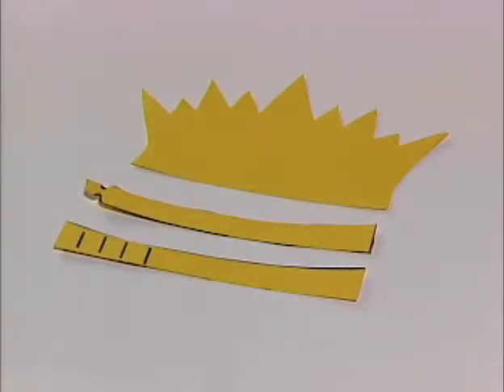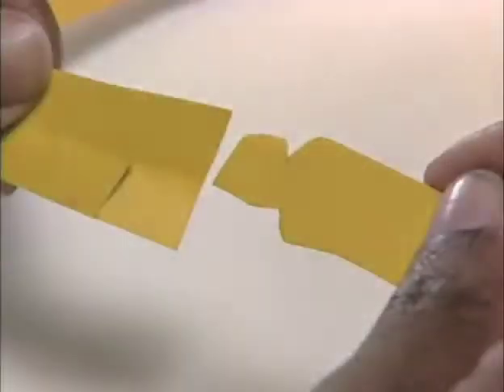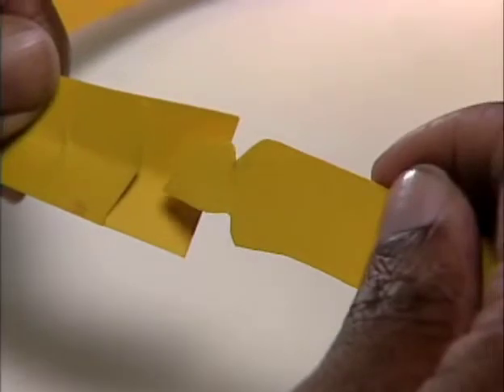Cut out the crown and headbands using the pattern. Glue the headbands to the crown. Cut small slits on one side for the band to be adjustable. Children can wear the crown to remind them about who Jesus is and what He did.